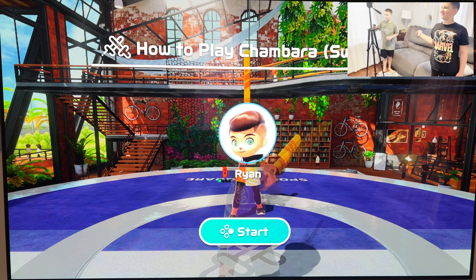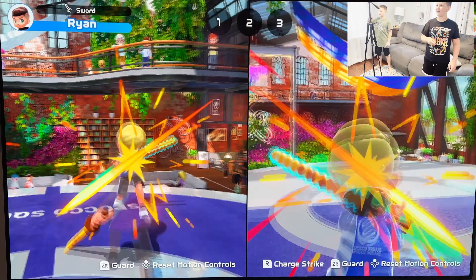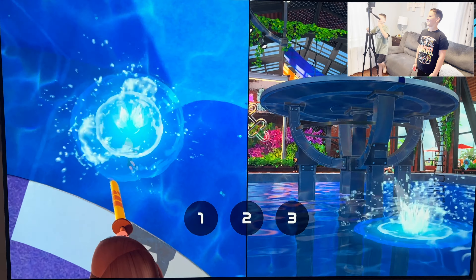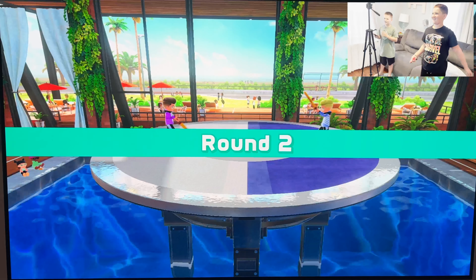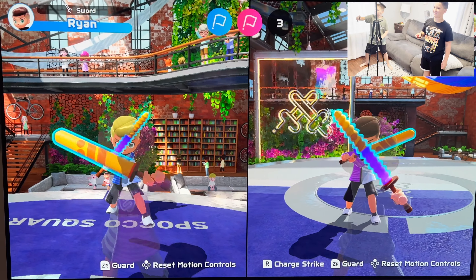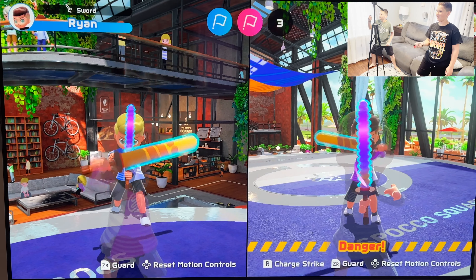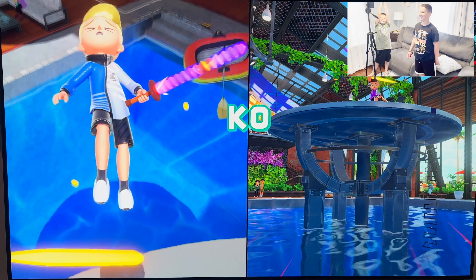Now we're going to try Chambara. He has one out of three. Round two. Oh no! We won! Tennis is similar to badminton so we're just going to go straight to volleyball.